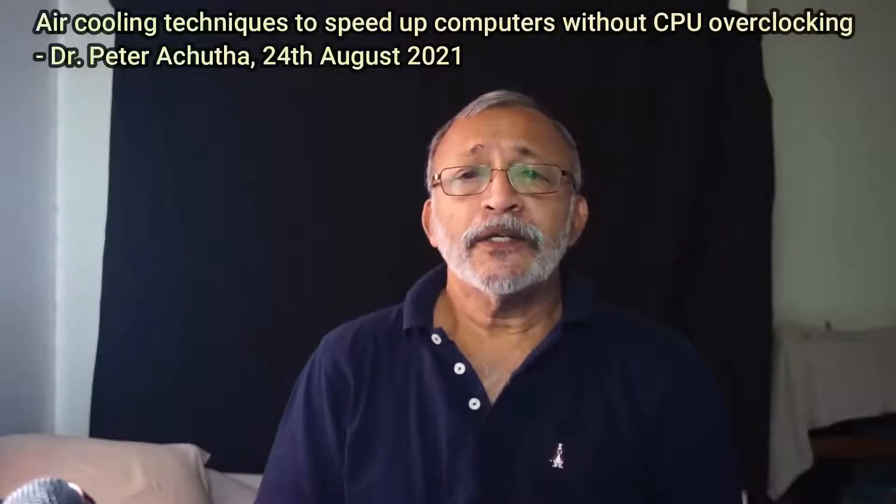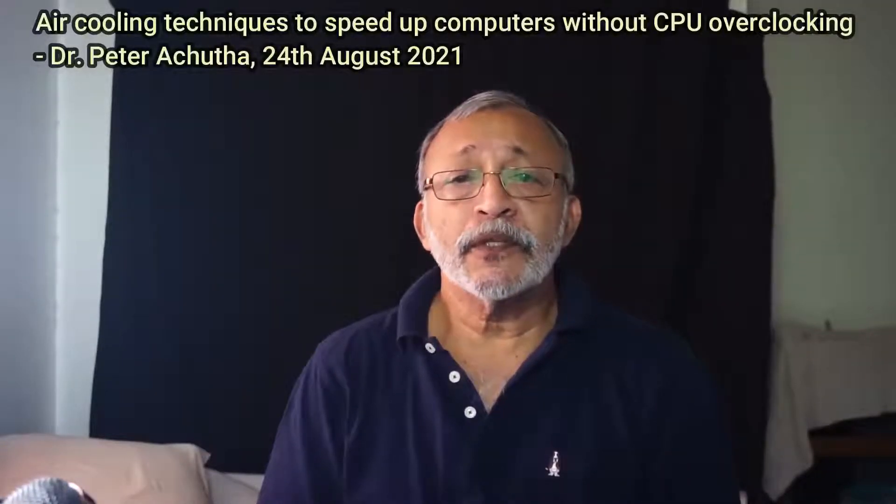I want to show you how I managed to almost double the CPU speed of my 10-year-old laptop without overclocking. I did it with a new air cooling system. If you're trying to speed up your CPU, your PC or your laptop by overclocking, why don't you try this first and then try overclocking your CPU if you need it — that means if your computer is still not fast enough.